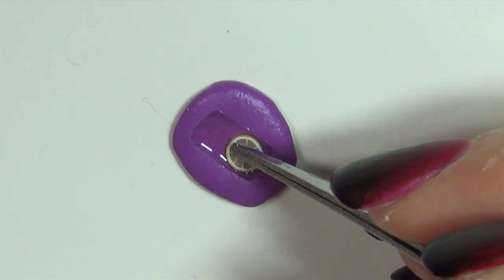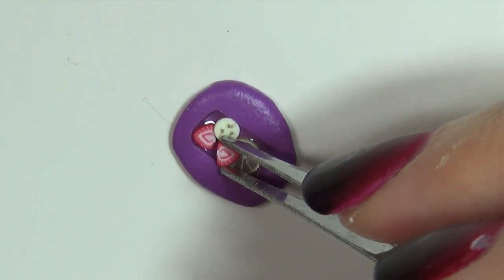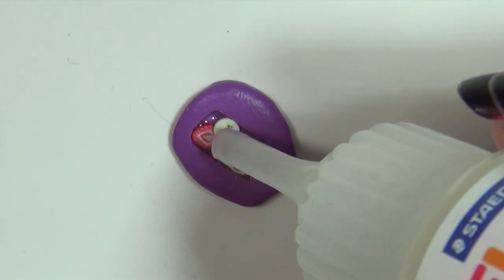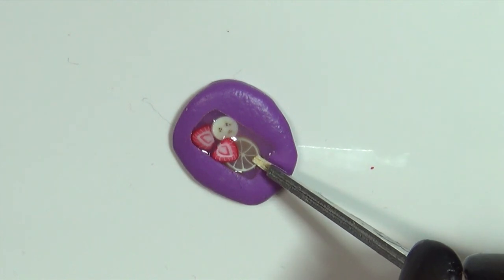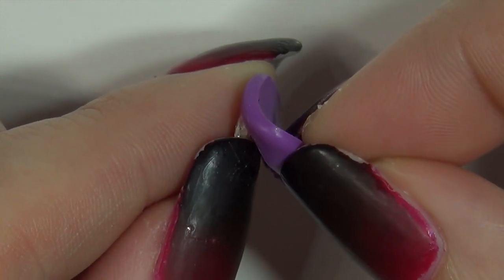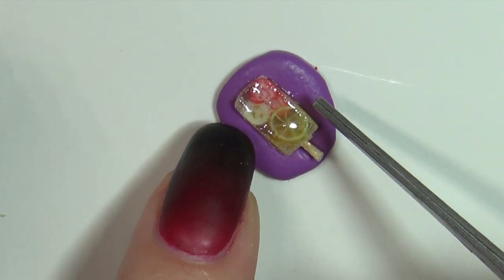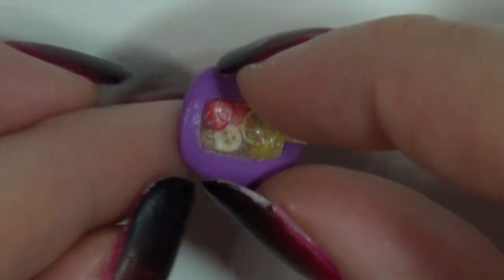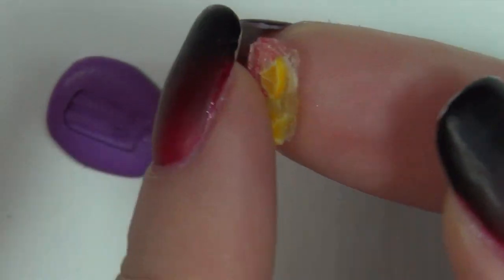Now for the fun part, start arranging your fruit. Once you're done with this half, spread a bit more liquid clay on top so the fruit is encased. Then bake it for 5 minutes to harden. After cooling pop it out of the mold and repeat. After baking it completely you can easily trim away any excess clay with scissors.